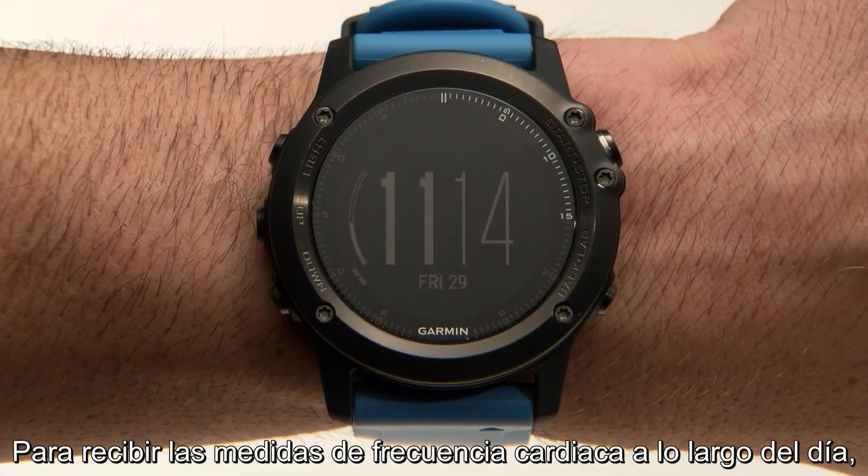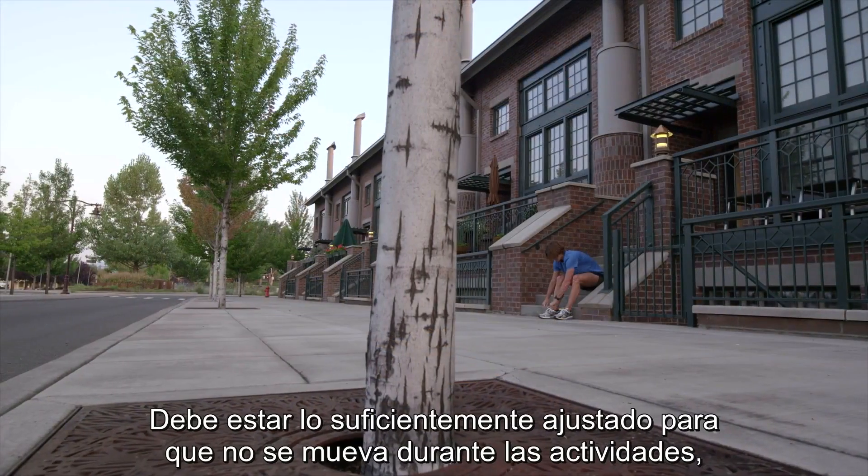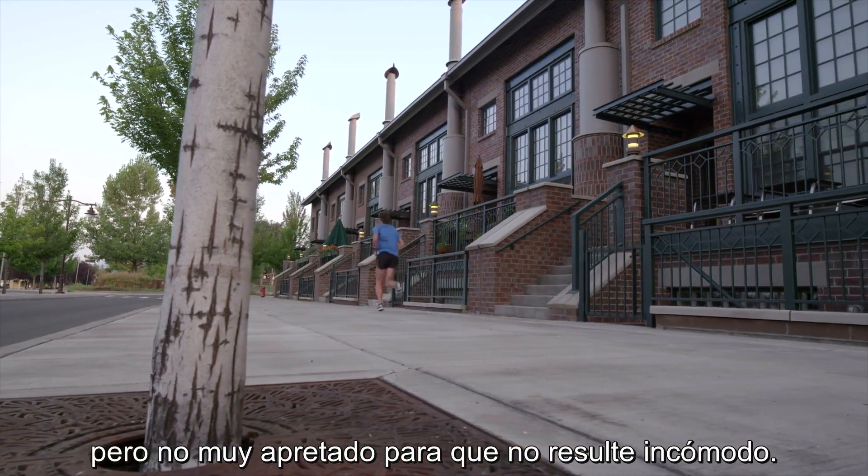To receive heart rate measurements throughout the day, wear the watch right above your wrist bone. It should be snug enough that it doesn't move during activities, but not uncomfortably tight.